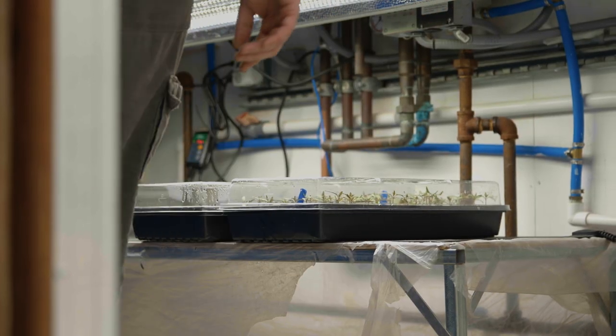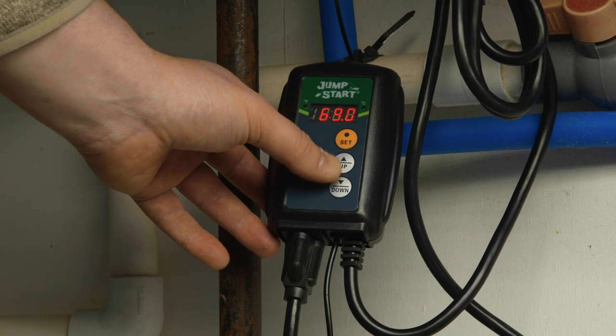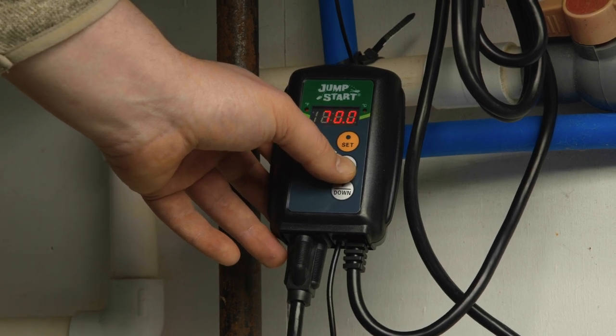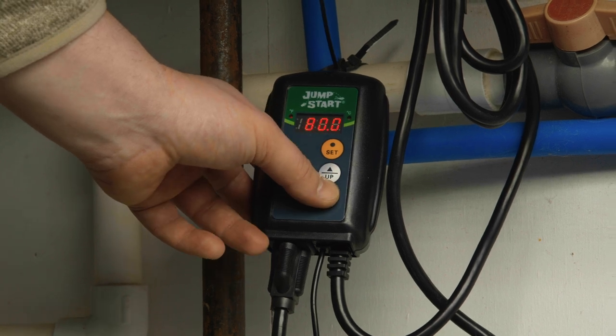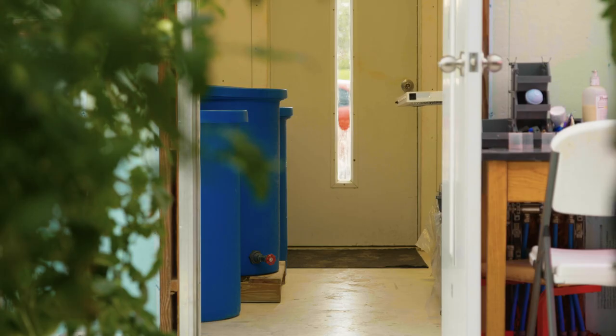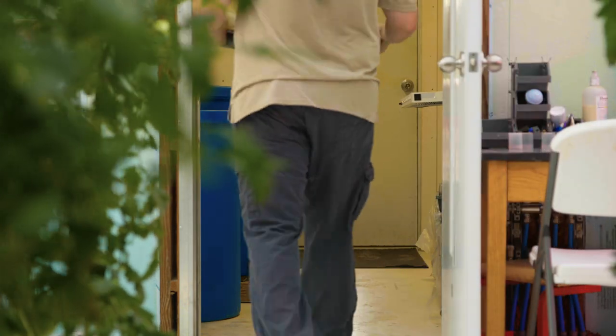Germination is the emergence of the radical or the first root from the seed. Tomatoes germinate best at media temperatures of 80 degrees Fahrenheit and between 75 and 80 percent humidity. Here at Crop King we germinate our seeds in the head house that is connected to the greenhouse to help maintain the desired germination environment.